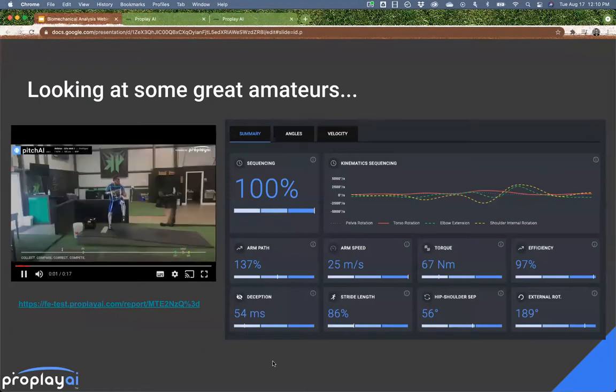In his stop-motion video at foot plant, we're getting that 86% stride length, which is a lot more than the others. Great amount of external rotation and a great arm speed.